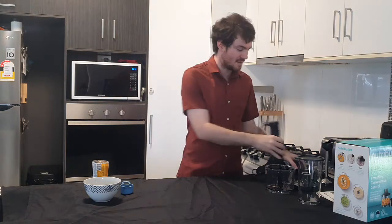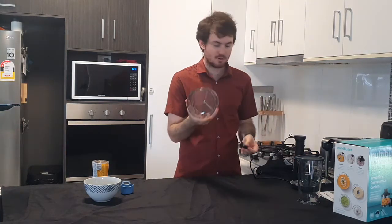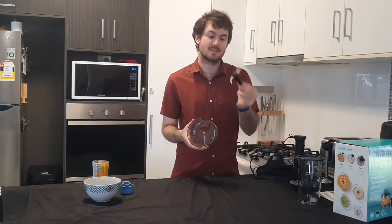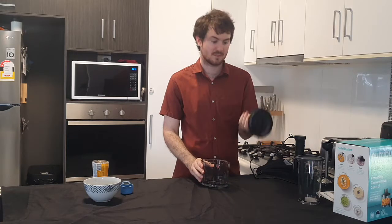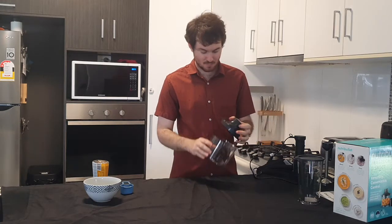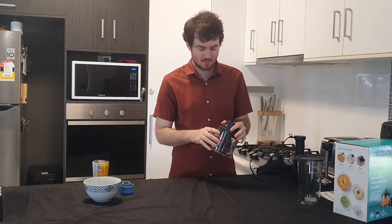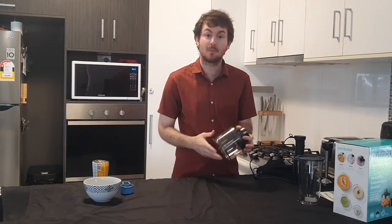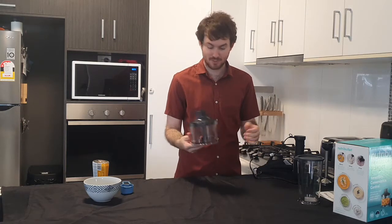Finally, we have the blending bowl. In three parts we've got the bowl, the blade — it just comes with a single blade — and then the lid. I found this is really good for chopping vegetables, particularly onions. You quarter them, throw them in the bowl, put the lid on, and give them a couple of pulses and you've got perfectly chopped onions without any tears. It's brilliant.